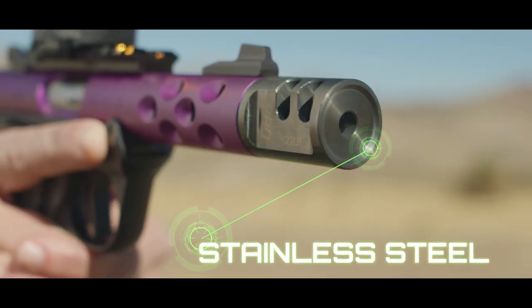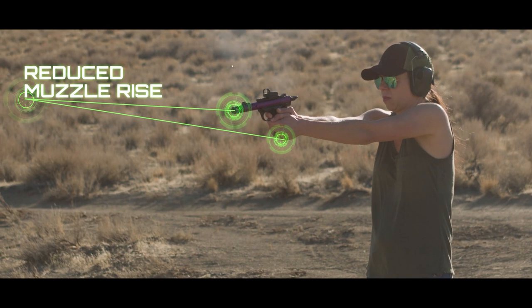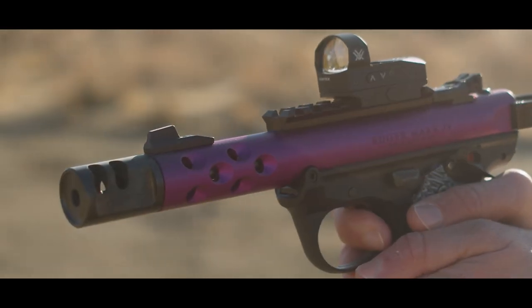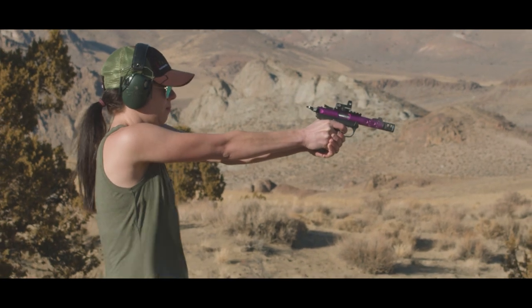Made of the finest stainless steel, the GameChanger Pro increases weight at the end of the muzzle, reducing muzzle rise. There are two pairs of vents directed up and outward from the bullet's trajectory, using the escaping gases to the shooter's advantage.